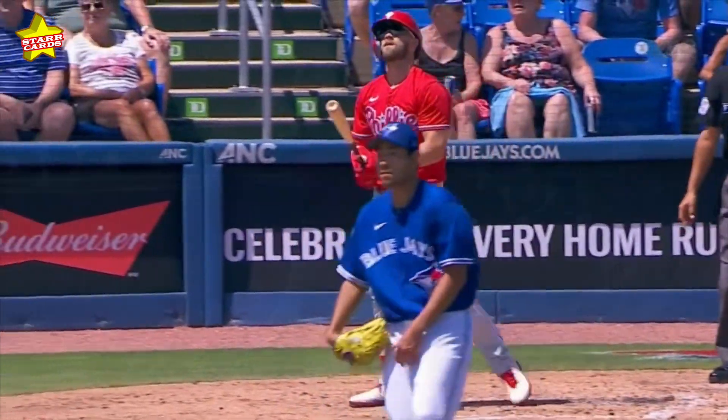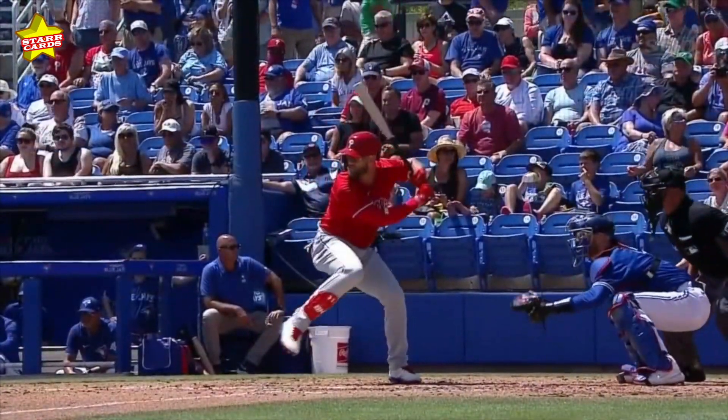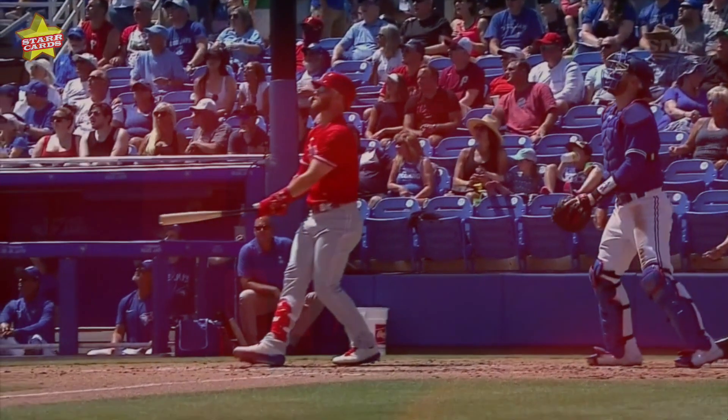It's a pretty swing. Not a bad pitch — it was down. You see how he has to reach for it, but with two strikes, he's so strong.